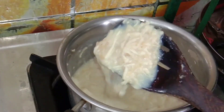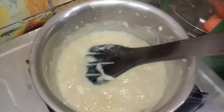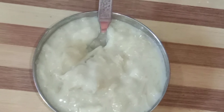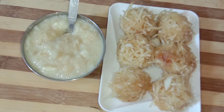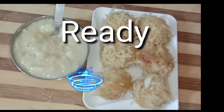You can add 1 cup of water. After 10 minutes, we are ready for the same mixture. Please like and share this video. Thank you friends, thank you for watching, bye!